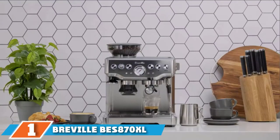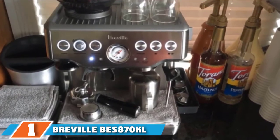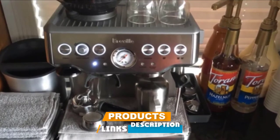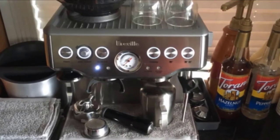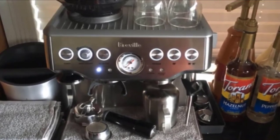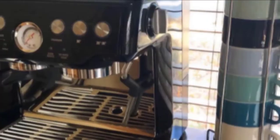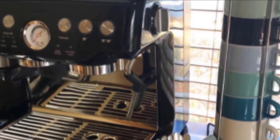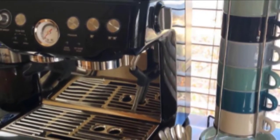At the first position of our list we have the Breville Barista Express 870XL. Breville's Barista Express is a semi-automatic machine that offers an excellent mix of customizability, quality, and convenience. The discerning coffee lover can choose from 16 levels of fineness from the built-in grinder, while a milk frother attachment makes short work of turning espresso into cappuccino.